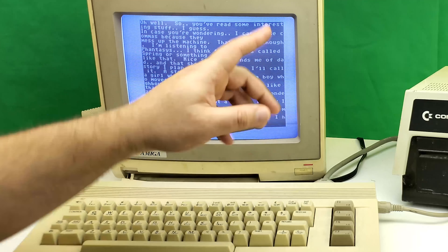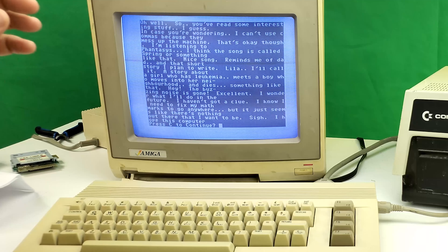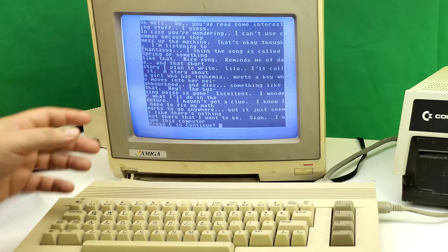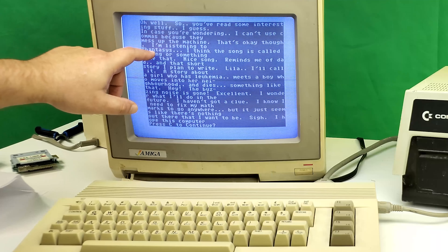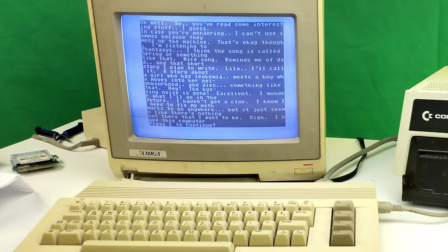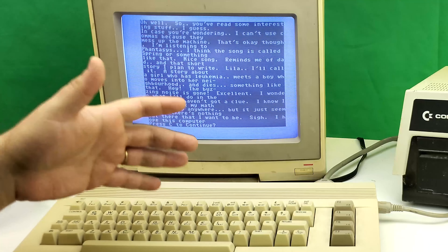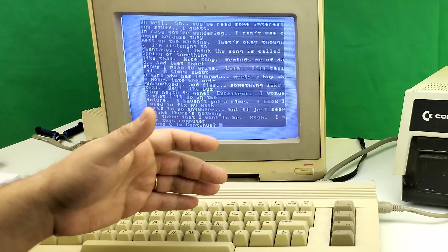There's a note in the diary: 'In case you're wondering, I can't use commas because they mess up the machine.' That was a problem with this program — for some reason I could not get it to accept commas; it treated them like an operator and screwed up the programming. There were definitely some limitations when entering stuff in here. Also: 'I'm listening to Fantasies' — I have no idea what that is. I think the song is called 'Spring' or something.